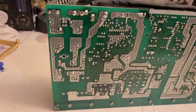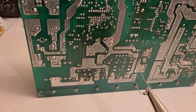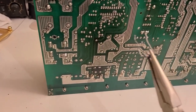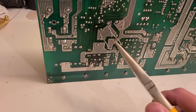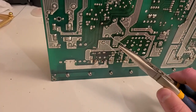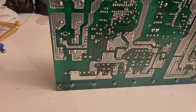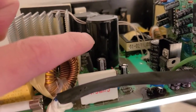Working with capacitors can be very dangerous — they can store a lot of charge even when powered off. I use a 10 ohm resistor and bridge all of the caps on the board to make sure all the charge is removed before doing any work on them. The two caps I'm going to test first are these two large 820 microfarad caps.